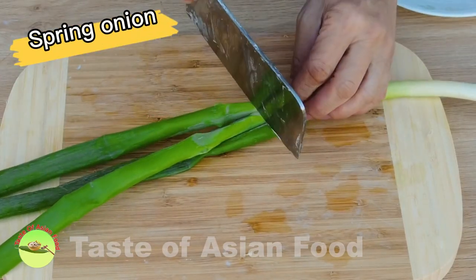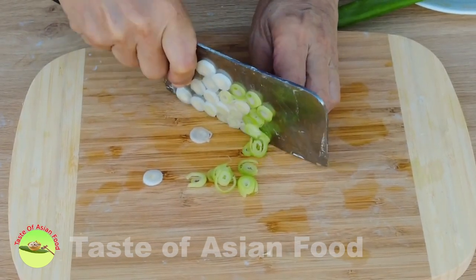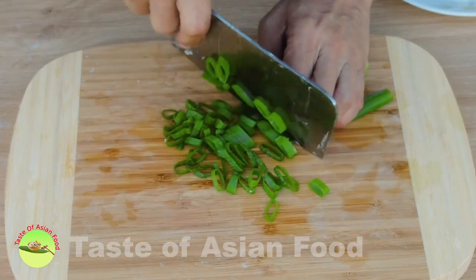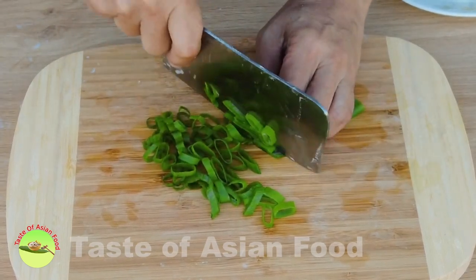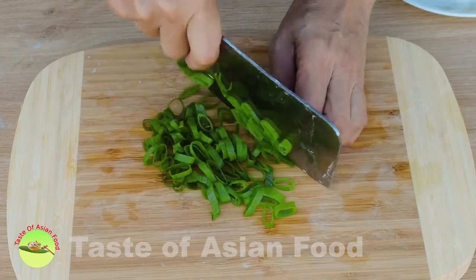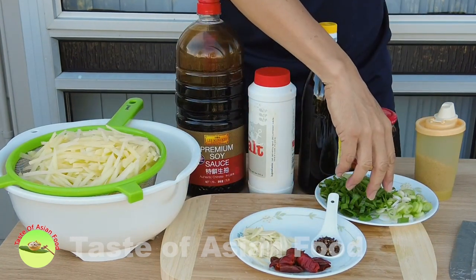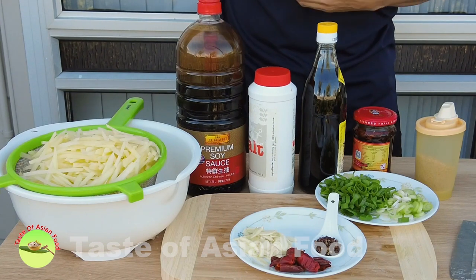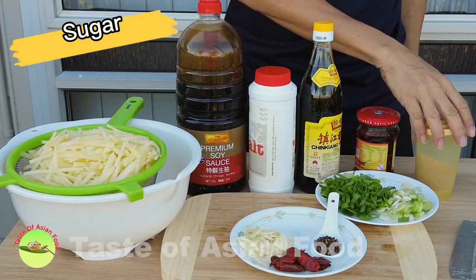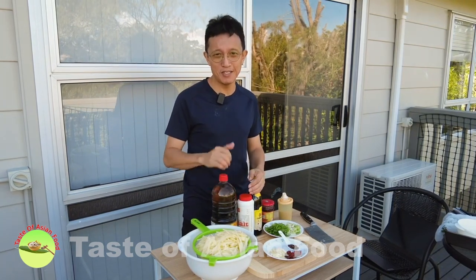Also take a stalk of spring onion and separate the green and white sections. Cut the white section into small rings for stir-frying, and cut the green section into small rings as well — use part of them for stir-frying in the last minute and reserve some for garnishing. I've prepared all the ingredients: the potatoes, garlic, dried chili, Sichuan peppercorns, and green onions. I'll stir-fry the potatoes with light soy sauce, salt, Chinese black vinegar, chili oil, and a little bit of sugar. Since I'm doing this outdoors and it's getting sunny, I'm going to head back to the kitchen to continue stir-frying.